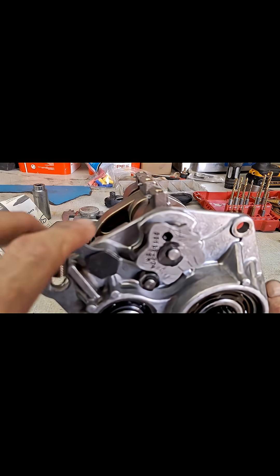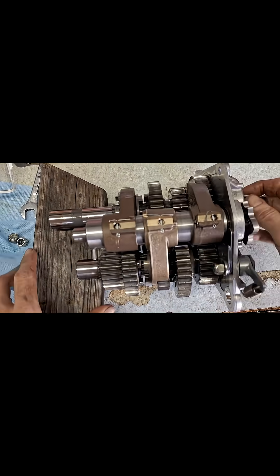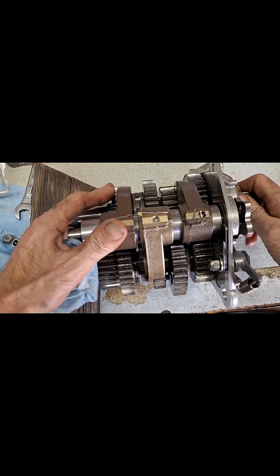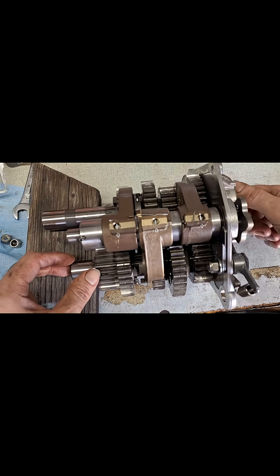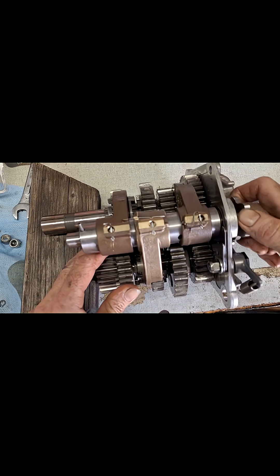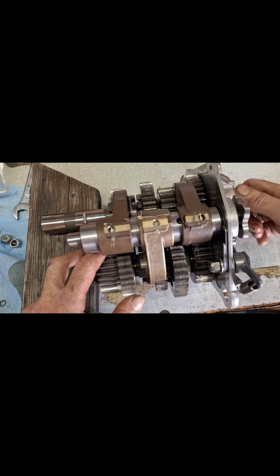So that's fourth right now, that's third, second, neutral, first. We're in fourth gear right now — go ahead and rock that over and you'll see this shift fork moving. You'll need to rotate it slightly to line the dogs up with the freewheeling gear, and it goes right in there — that's third. This one right here is first and second, so it's going into second now. Same thing, you need to rotate it because you've got a slider gear going into a freewheeling gear — you see how it just freewheels on the shaft. That's second.